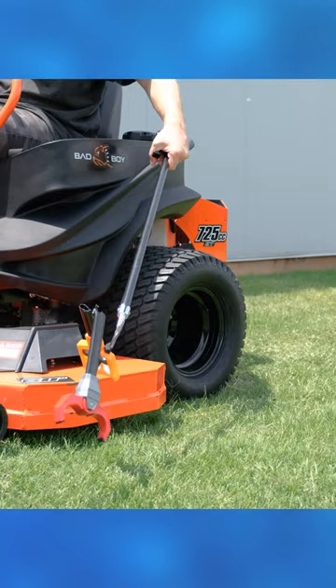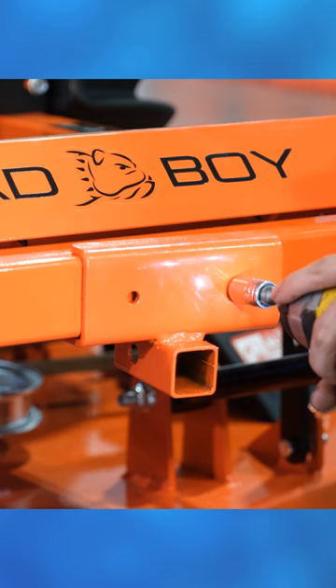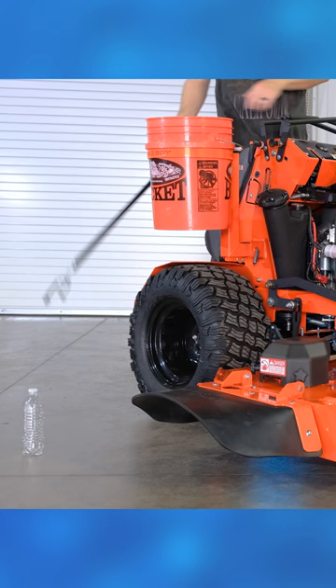The way this accessory attaches to your mower is by either a one-inch or two-inch hitch. The whole kit comes in the box, and if your mower doesn't already have a front receiver, there's a mount in the box for Bad Boy mowers — even the Revolt stand-on mower.